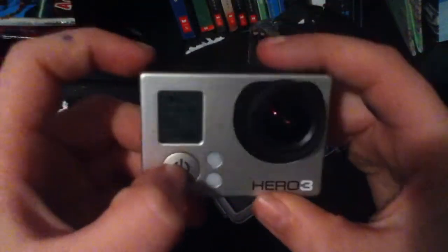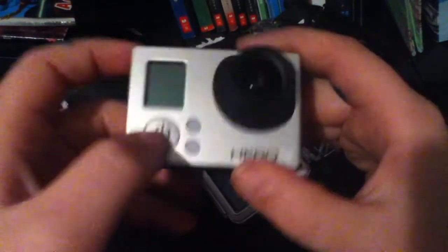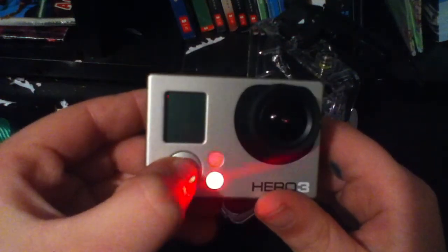So if you just want to turn this off, you just go like that, hold it, and it turns off. It just gives that little beep. And then you can turn it on and it's that little beep. It's kind of annoying though.